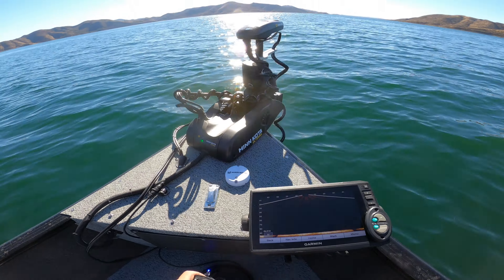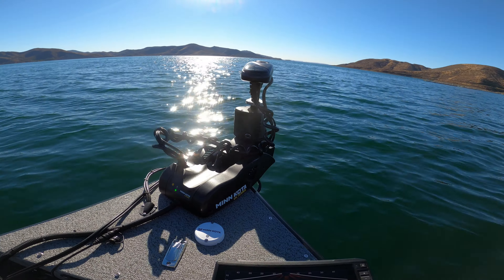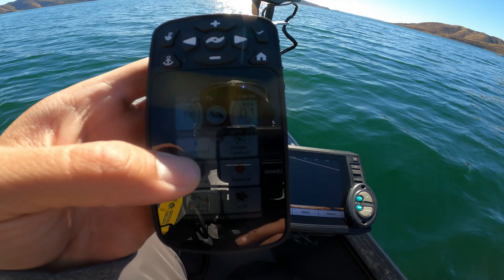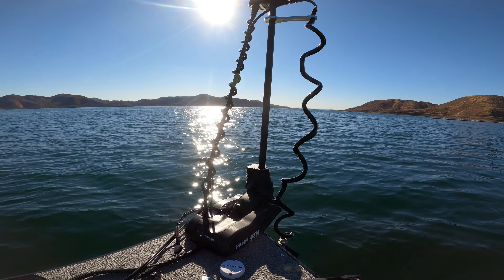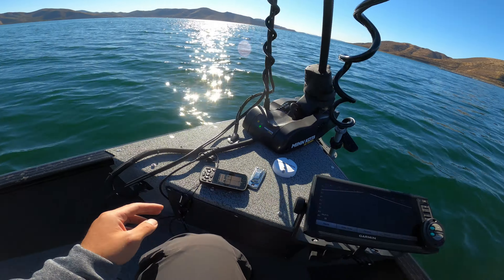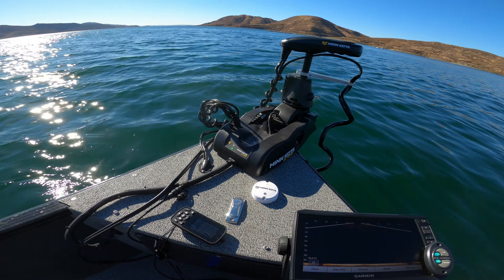I've got a Minn Kota Ulterra 24-volt iPilot Link trolling motor. It's connected to my fish finders so it shares waypoints — I can spot lock to a waypoint, follow contour, and more. The main reason I got the Ulterra is its auto-stow and auto-deploy feature. I'll show you: I just hit 'Ulterra stow' and it stows automatically, then I can deploy it again. That's super convenient and the main reason I got it. If you don't need that feature, I'd go with the Terrova — it's basically the same thing minus the auto-stow.